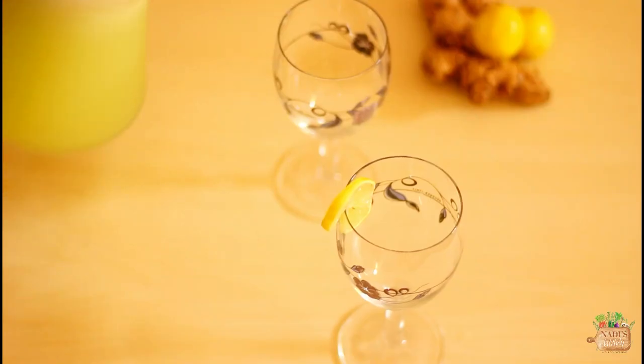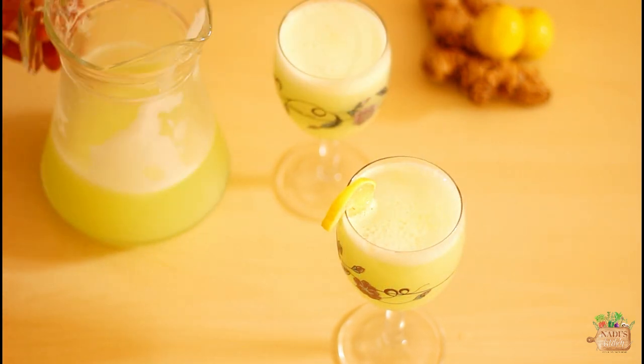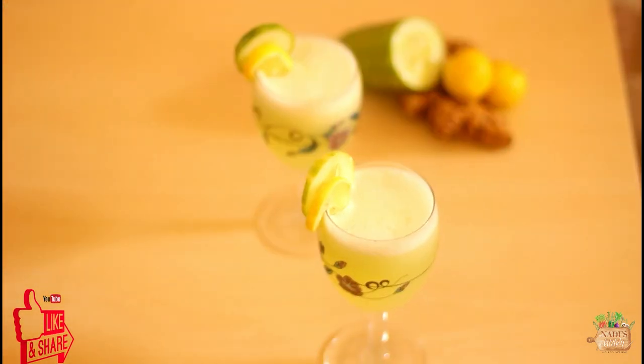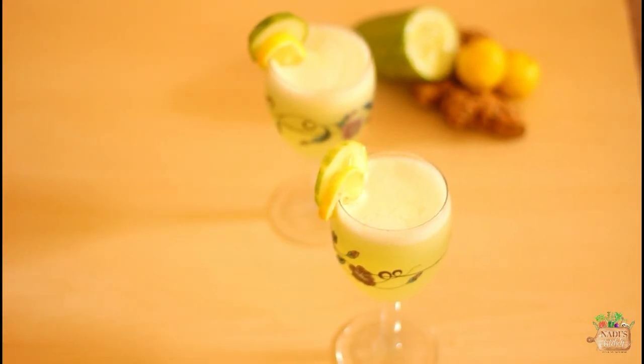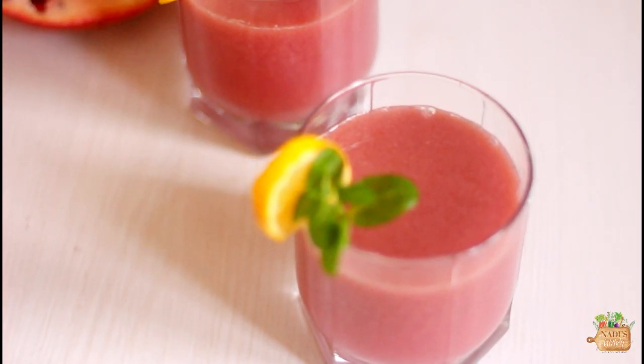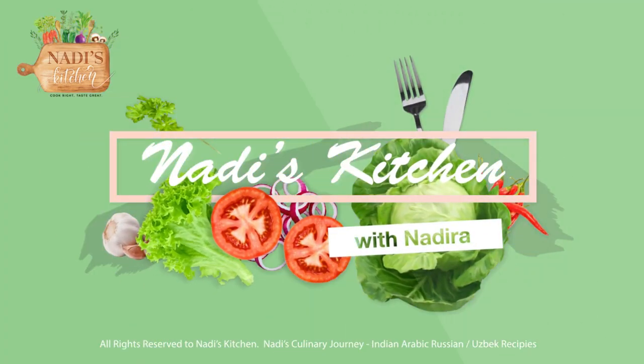Serve them right away or you can add some cubes of ice. Hope you loved the recipes and will give them a try — let me know how you enjoyed them. Thank you so much for watching, see you next week. Until then, take care, bye bye!